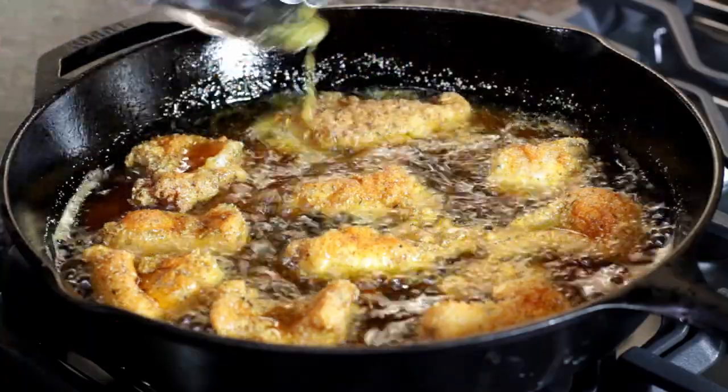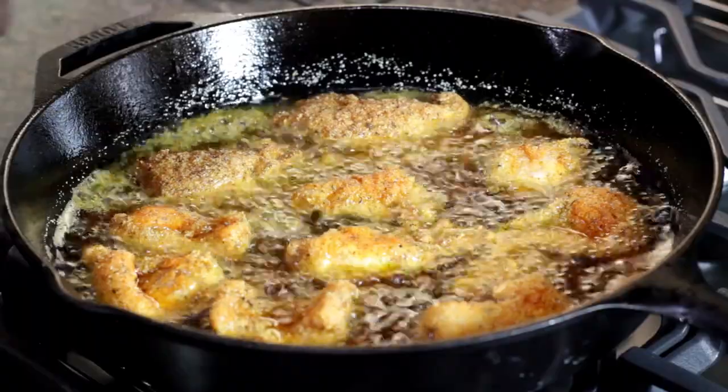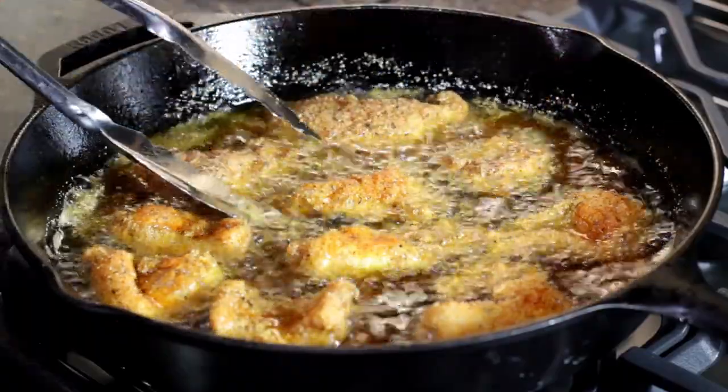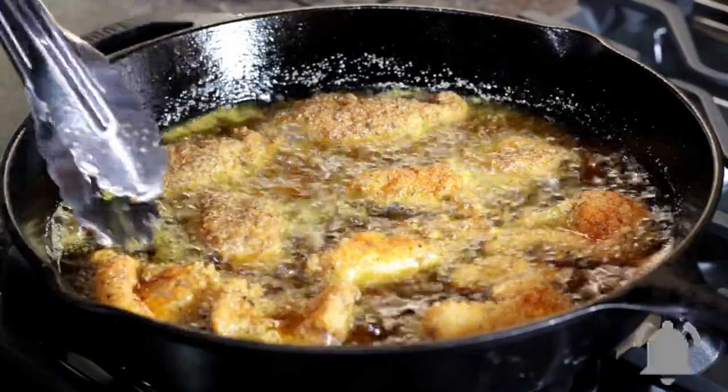For this and other fine recipes, go to chefkindra.weebly.com — that's chefkindra.weebly.com. You know I got you guys — hit that notification bell so you don't miss anything.